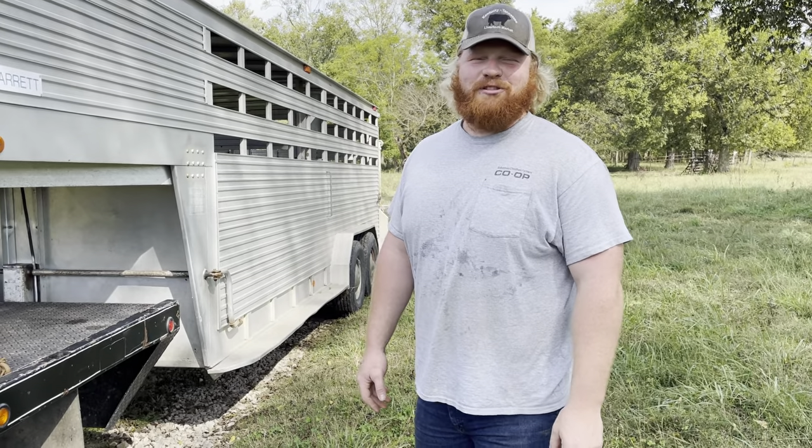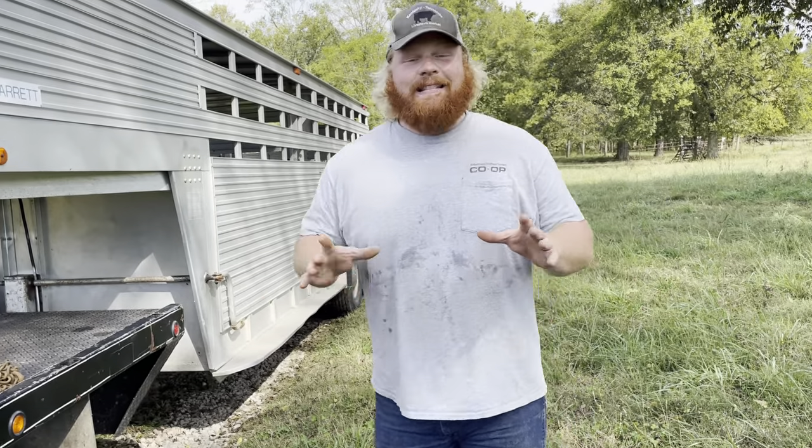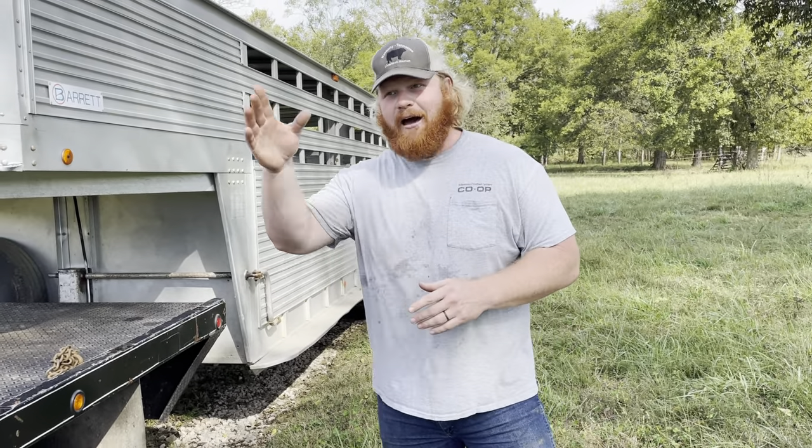Hey everybody, Clint from Robertson Sheatham Farmers Co-op. In this video today, we're going to be talking about livestock safety when it comes to hauling them in a trailer out on the road.